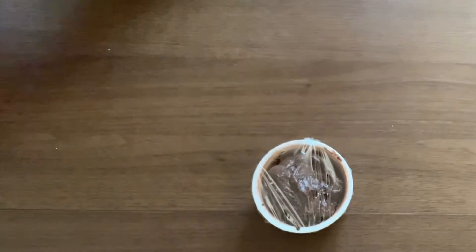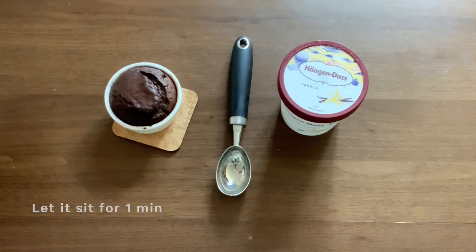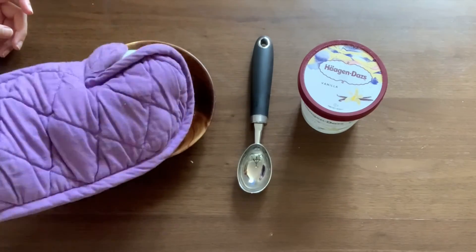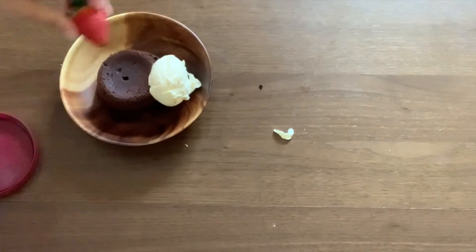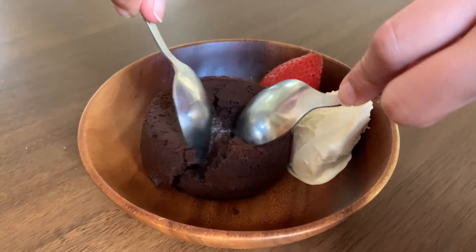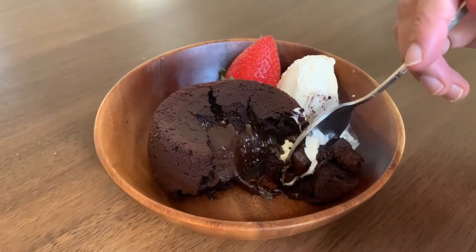For those rainy days — once the cake is cooked, remove from the oven and let it sit for a minute. Then turn it upside down on your dish and remove the ramekin. Be careful, this is very hot. Let it sit for another 10 seconds, then add whatever flavor of ice cream you fancy — vanilla goes best. This lava cake is your one-way ticket to dessert heaven. Bon voyage!